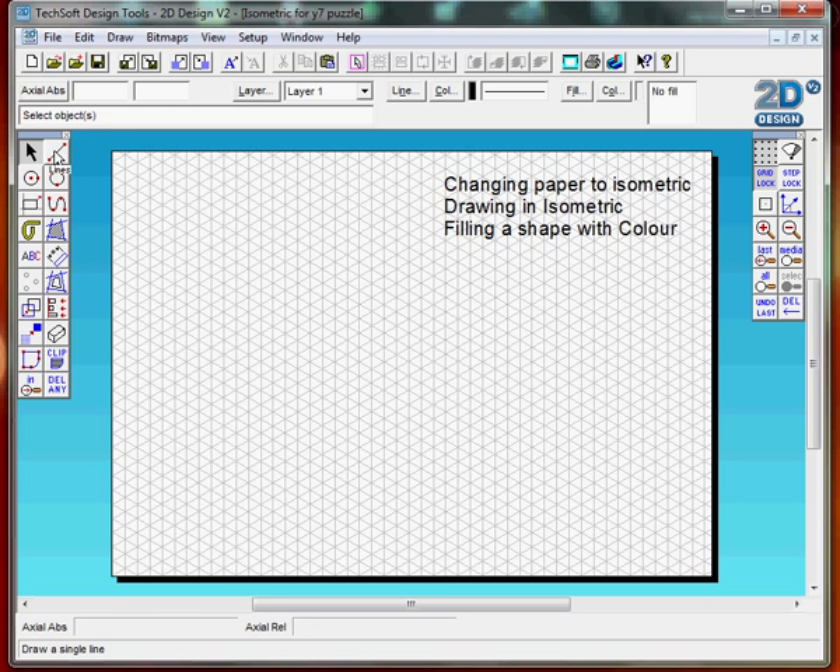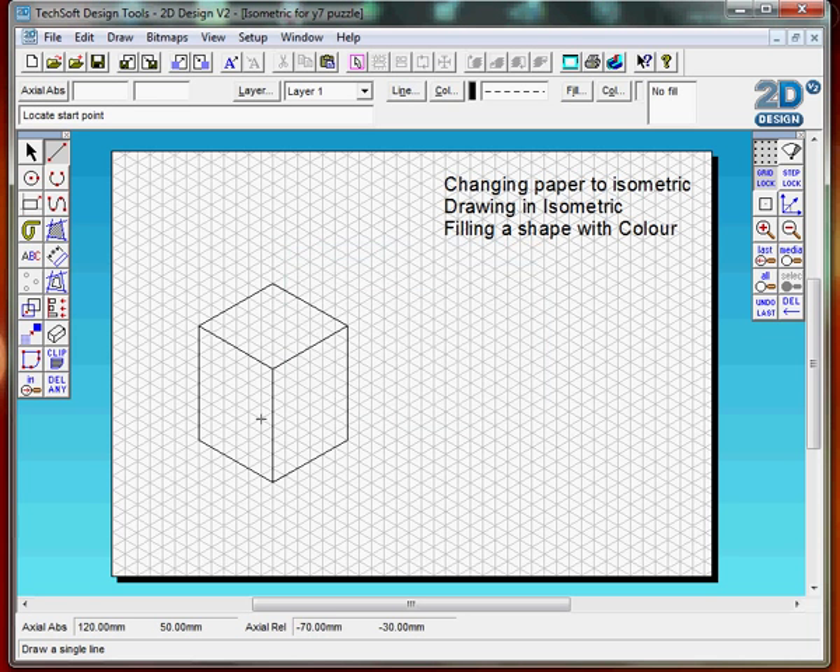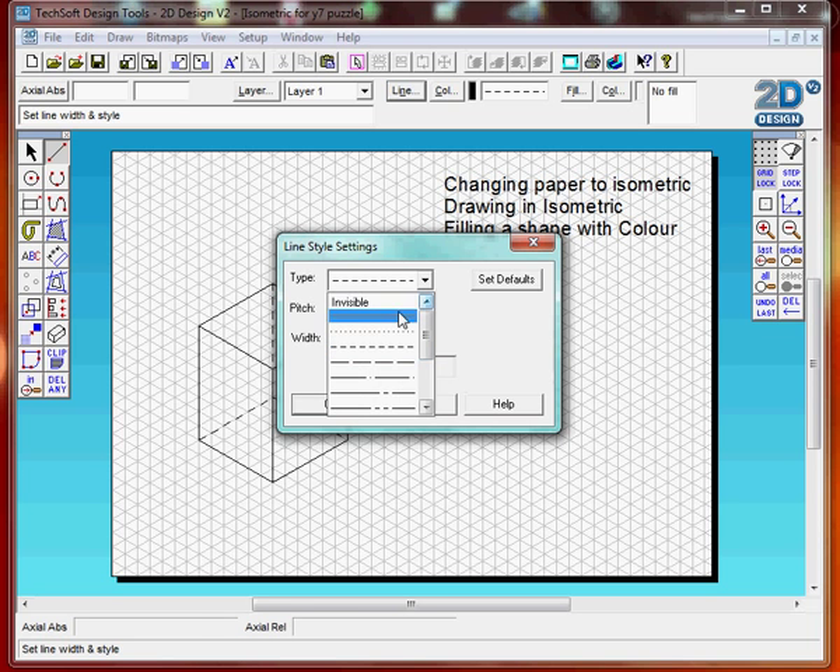Now we can draw a simple cube. Remember hidden lines are dotted lines. Go to the line command, click and select dotted lines for hidden lines. Click OK. Your line is now a dotted line and you can join up dotted lines. Go back to line, convert back to the solid line, click OK.